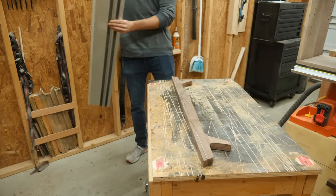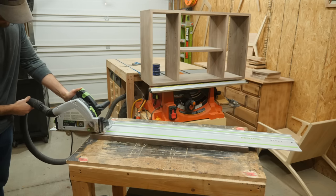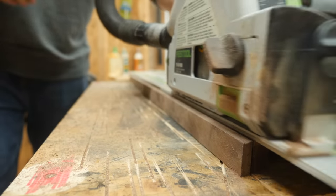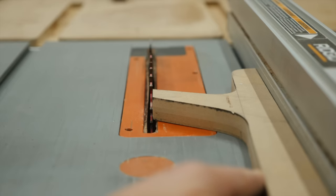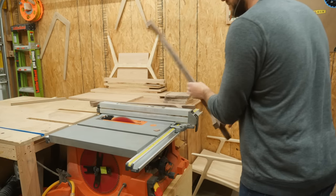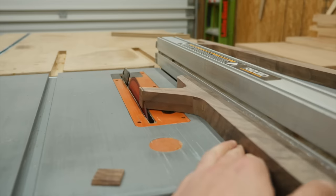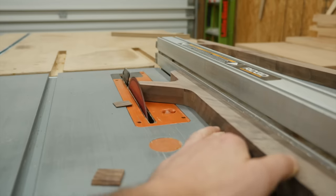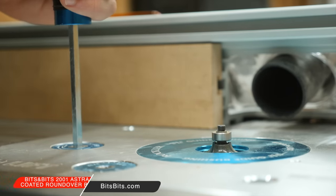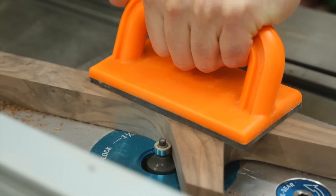With the routing finished, the last thing I needed to do was cut off all the excess. I used my track saw to cut all the extra material from the top, and then used the table saw to get the legs perfectly parallel. One of the things I've noticed when making sweeping curves in furniture is that they tend to look more fluid with a really small round-over on them — the sharp edges just feel unfinished.